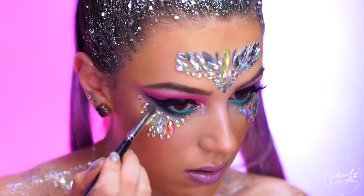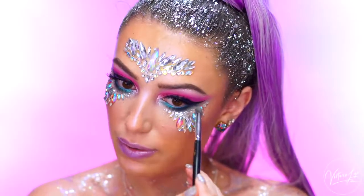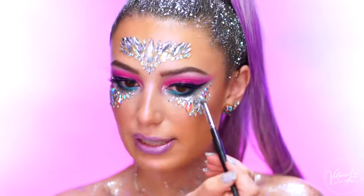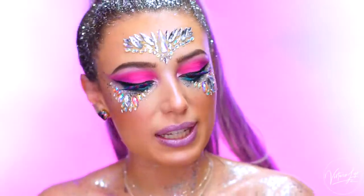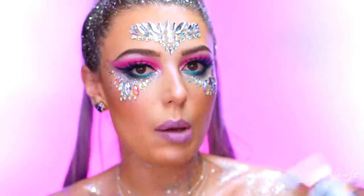Grabbing a little bit more glitter on a small brush and placing it right underneath the eyes. You can never have too much glitter if you're going to a festival, seriously. This is the exact look I would do if I was going because I just love it. Now lastly, to lock everything in, I'm going to use the Too Faced Festival Refresh Mystical Effects Setting and Refreshing Spray. I love this because there's actually a powder inside — it's purple — and when you shake it up and you spritz this on your face, it gives you the most beautiful glow.